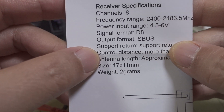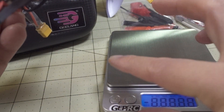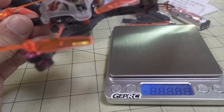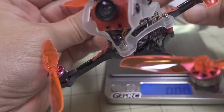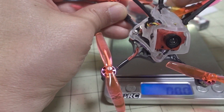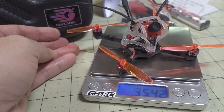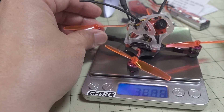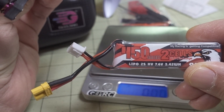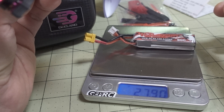Range seems fine — it's not anything special, probably around one kilometer or something like that. There are a lot of other receiver options out there, but it's pretty small and light. The weight of the whole drone without battery comes in at 35.4 grams. I flew it with a 2S 450mAh battery, which weighs 27.9 grams.